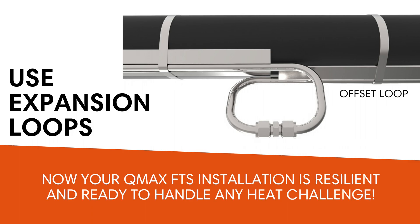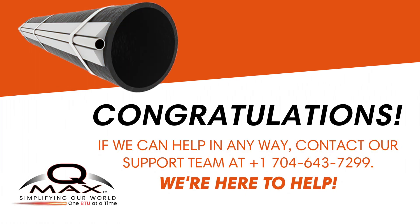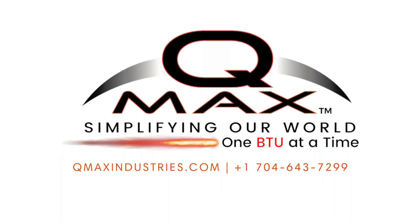Now your QMAX FTS installation is resilient and ready to handle any heat challenge. For future reference and best practices, take pictures of the tracing system's installation before insulating the areas. These photos will serve as valuable data for reference and troubleshooting after the commissioning process. Congratulations on successfully installing your QMAX FTS system. By following this guide, you've set the stage for optimal heat transfer performance. Enjoy the efficiency, reliability, and savings that your QMAX FTS system brings to your operations. If you have any questions, don't hesitate to reach out to QMAX directly at 1-704-643-7299. QMAX Industries — simplifying our world one BTU at a time.